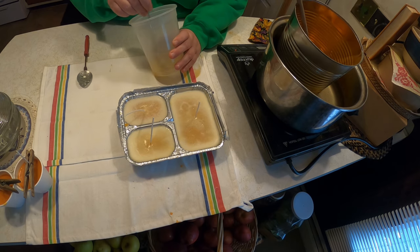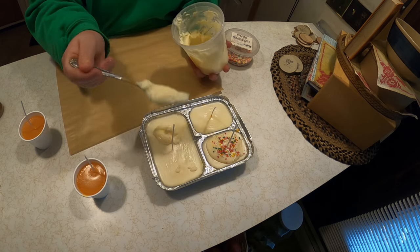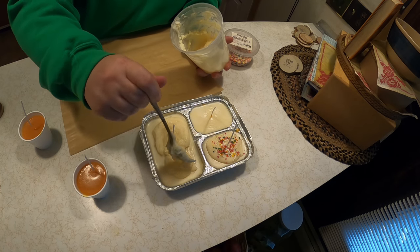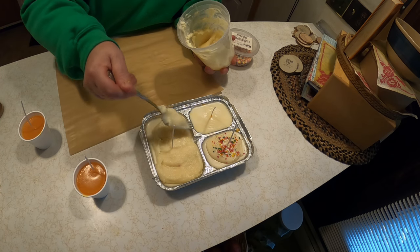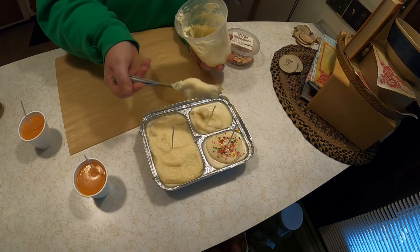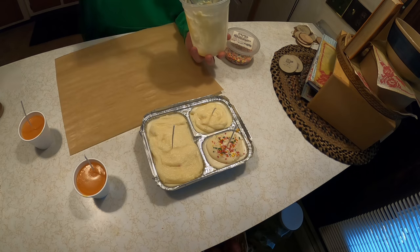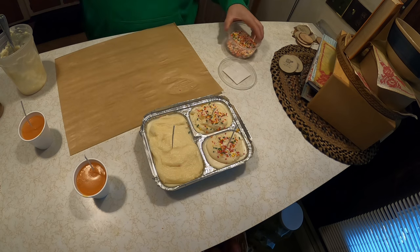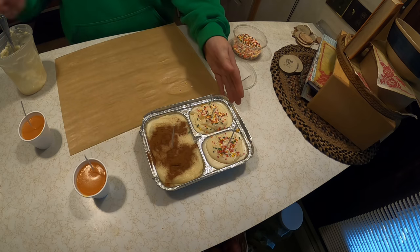Now we're going to frost the candle. These are just the molds — we're going to take them out of the molds. You take some wax, wait till it gets a little bit hardened, and it looks just like cake frosting. If we waited a little bit longer it would be more like frosting, but I wanted to show you the different ways you can make candles. It looks like food — something you would eat! You can make it like a birthday cake or like a muffin. Then we'll use some cinnamon — so that one looks more like a muffin.